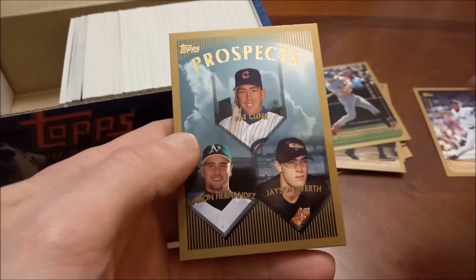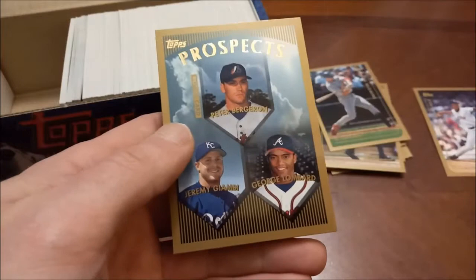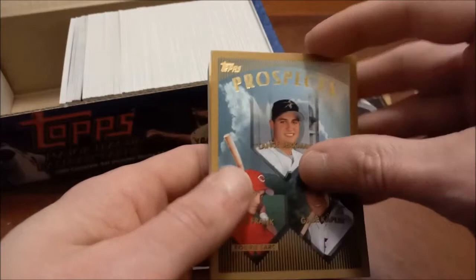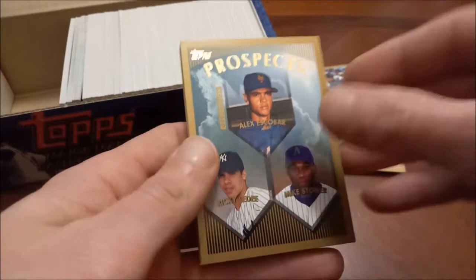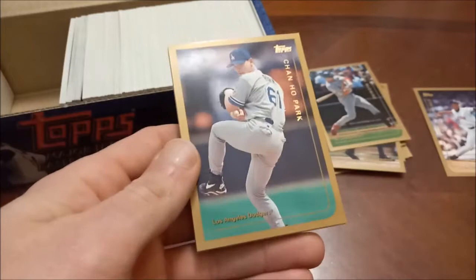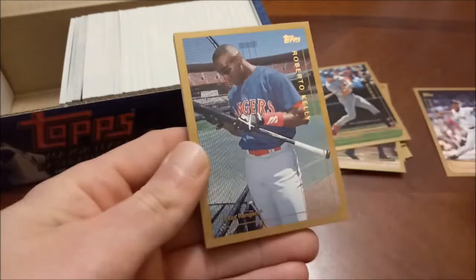Jason Worth, Prospects. Ramon Hernandez. I don't think all of these are actually rookie cards — like this one is Jeremy Giambi. And there's Lance Berkman, but that's not actually his rookie. Ricky Ledee — notable one there, that one is an actual rookie. Felt like something was stuck to the back there — again, I was incorrect. Back to the base players: Ron Gant, there's Chan Ho Park.